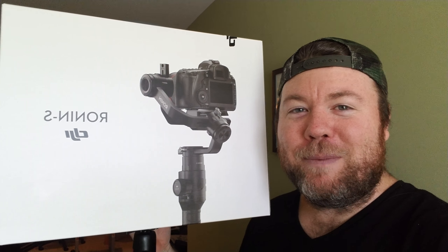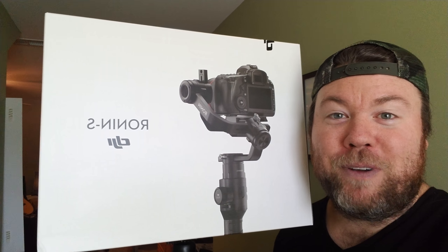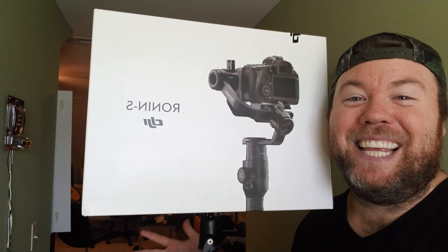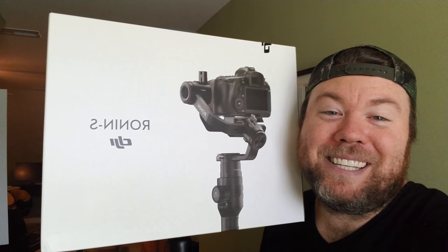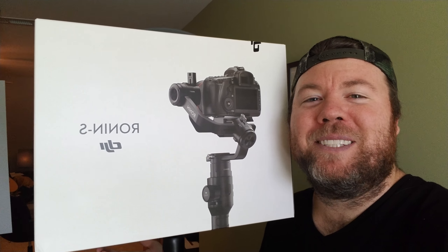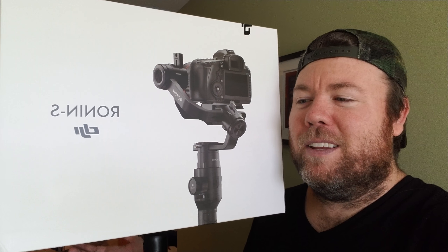Remember to comment and subscribe down below. Ring the little bell so you get notified when I make videos as ridiculous and as abhorrent as this. So that's it — Ronin S, the box. You guys have a fantastic videography life and thanks for watching.